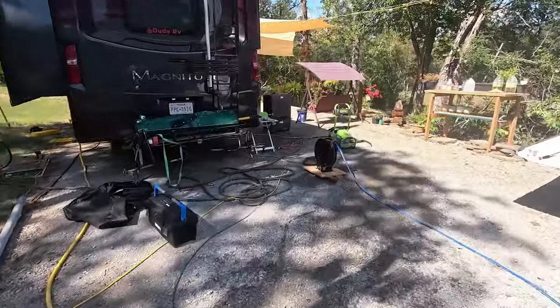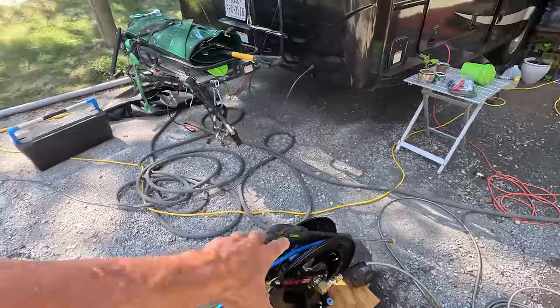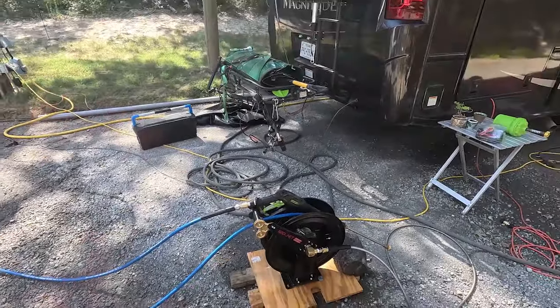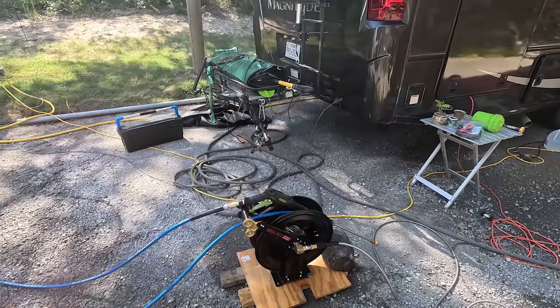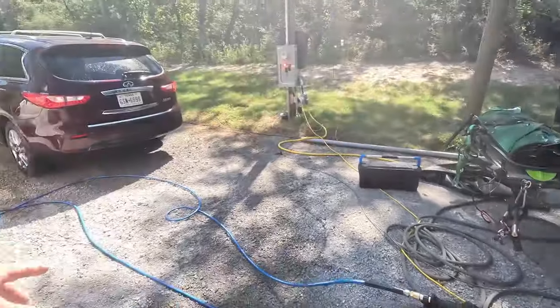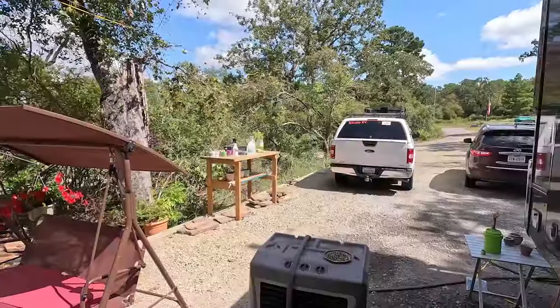If you have a detail shop, any place where you have heavy equipment that you've got to clean — that's a heck of a deal right there. Mobile detailing — that's your rig right there. I think that's a heck of a deal. Now that I've got this all set up, I've got to wash my vehicles — got a clean truck, got a clean car.